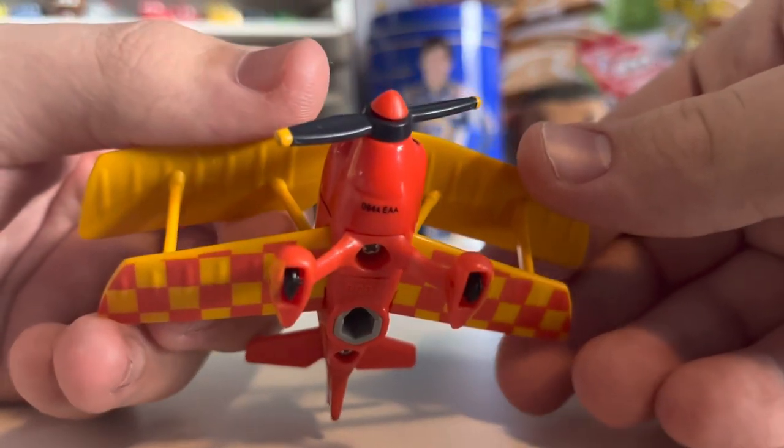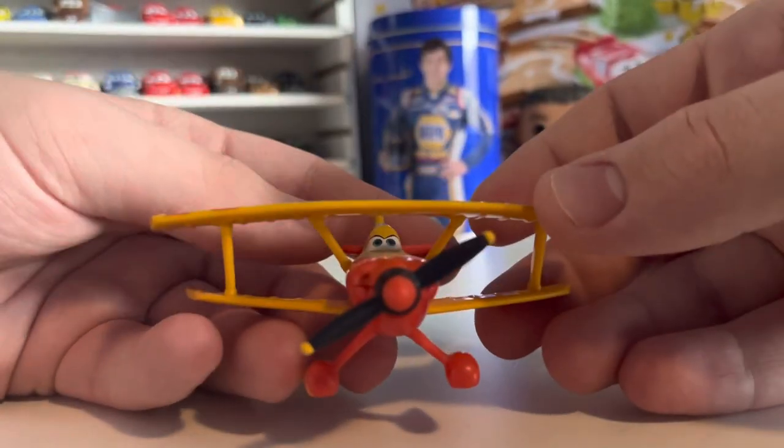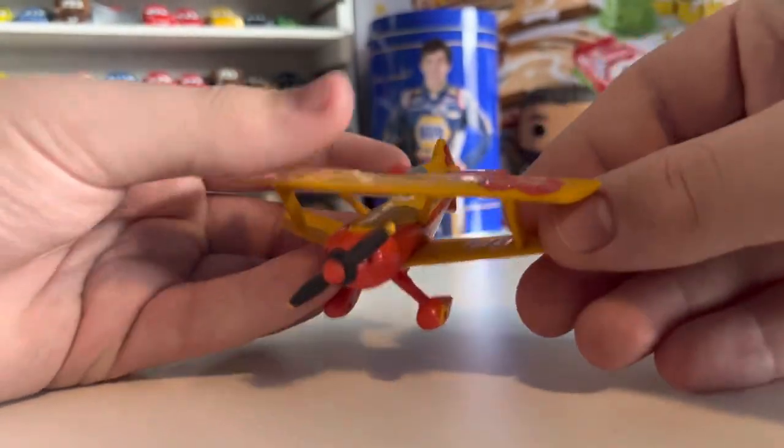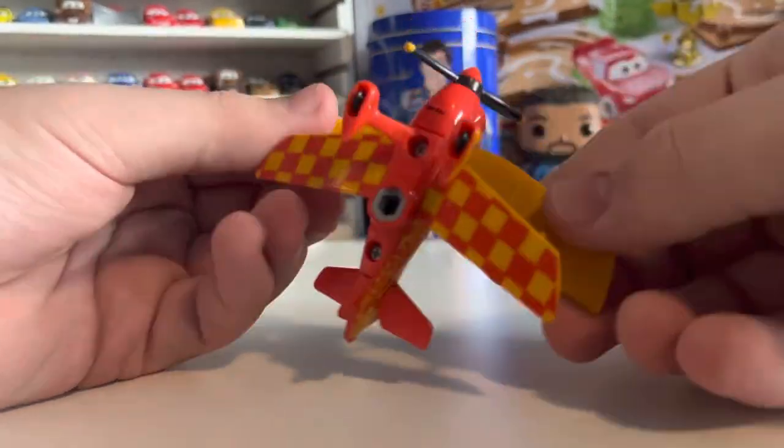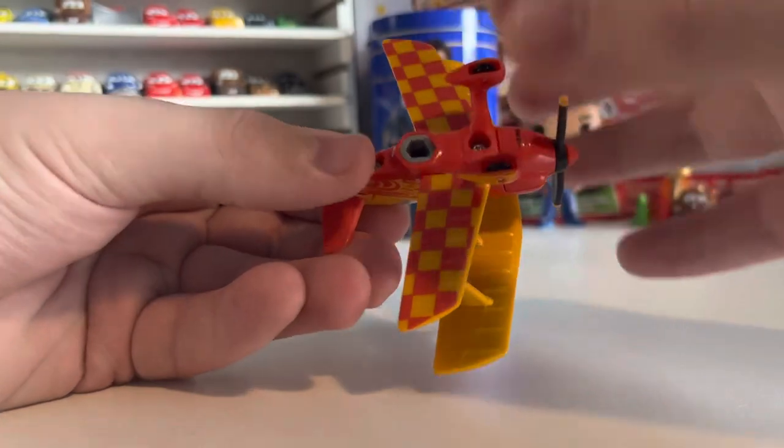She is smiling — got a little smirk. The yellow bottom wings are just plain yellow, but on the underside they have the checkered pattern once again.